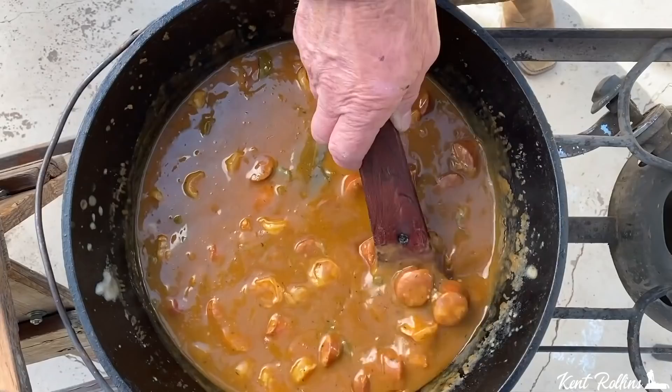Hey, this cowboy's going Cajun for the day. A Louisiana traditional gumbo inspired by my good old friend Justin Wilson. Come on, I'm going to get to pot boiling and there's enough to feed us all.